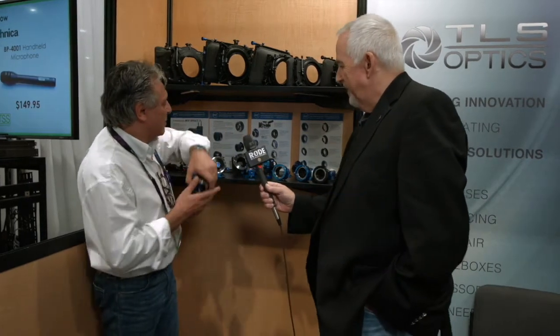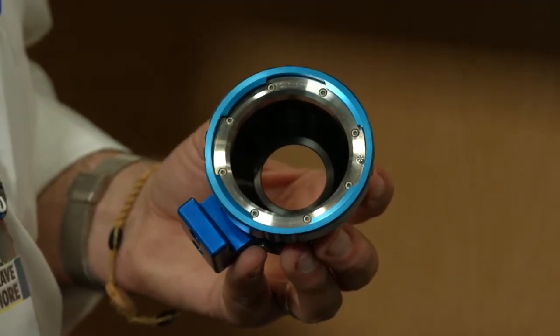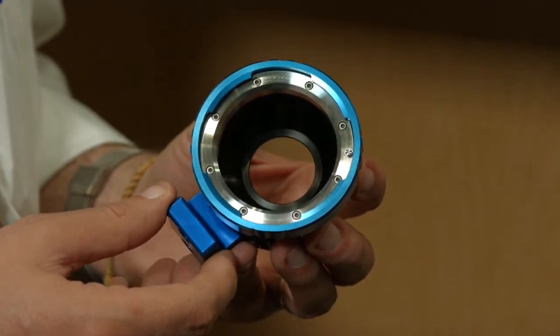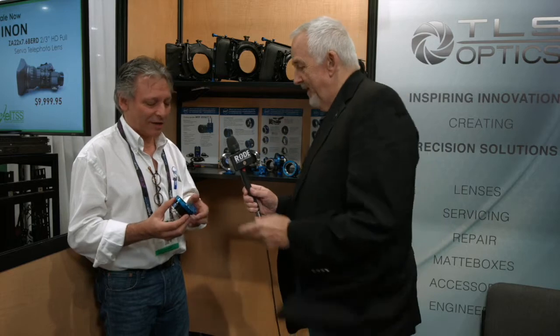At the moment, the two most popular mounts people want to put lenses on are E-mount and Micro Four-Thirds. For Sony E-mount, the PL is really popular. This is the latest version of our PL to E-mount adapter — stainless steel front, our own E-mount also in stainless steel, and it comes with a support with helicoiled quarter-inch. It's also shimmable.